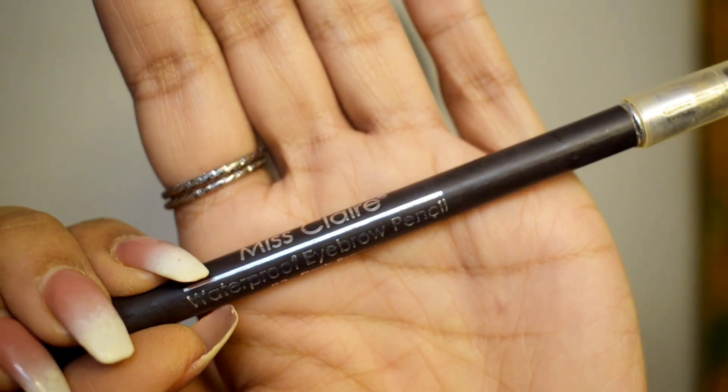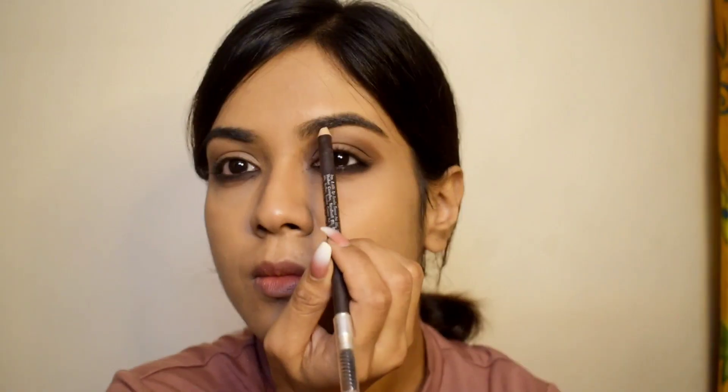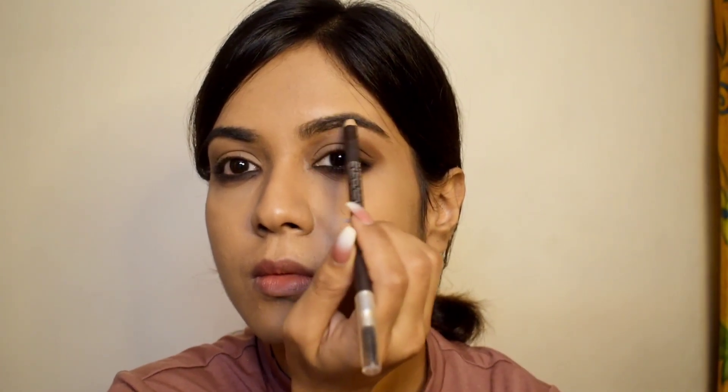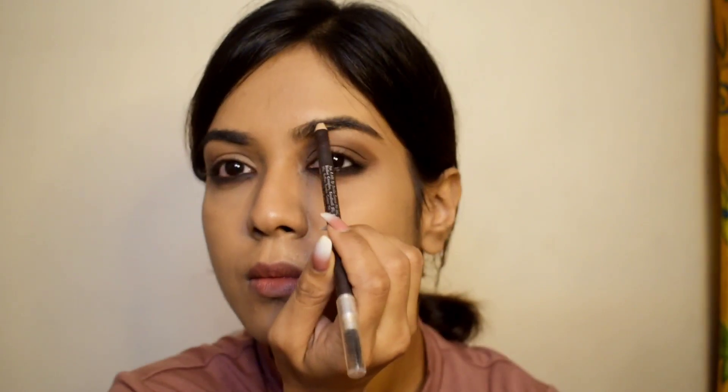I'm using the white-colored eyeshadow on my brow bone to get that defined look before using the brow pencil. I just like filling in my brows — I don't want to go overboard since I have fuller brows. I just fill them in and then use the brush or spoolie to get that shape.